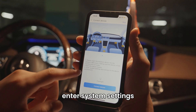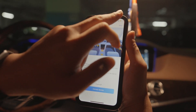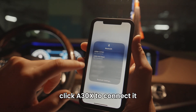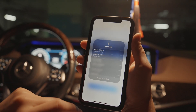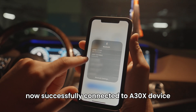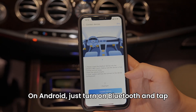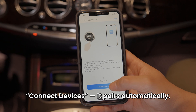Enter system settings and connect to the device via Bluetooth. Now we are going to the Bluetooth settings. Click A30X to connect it. Now successfully connected to the A30X device. Click 'Connect Devices'. On Android, just turn on Bluetooth and tap 'Connect Devices' — it pairs automatically.